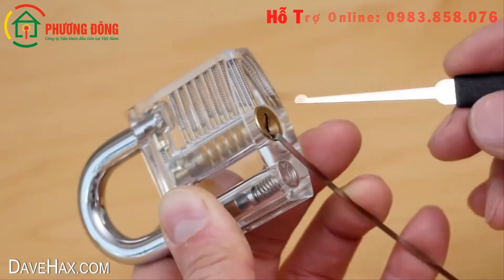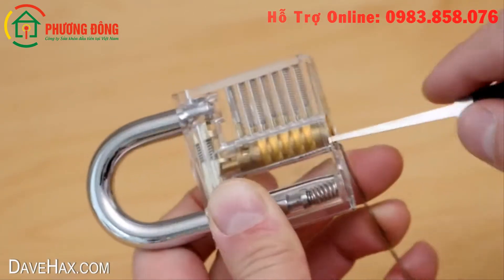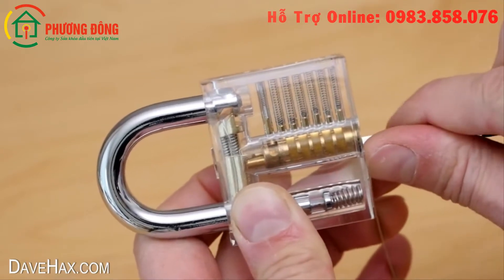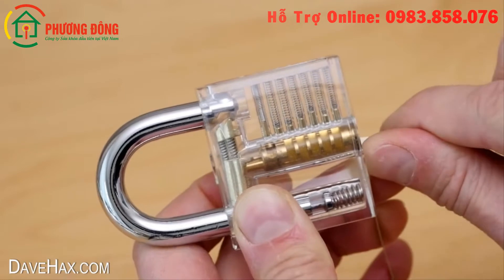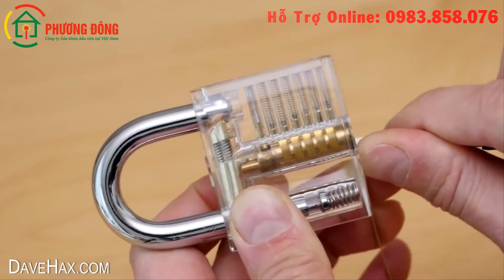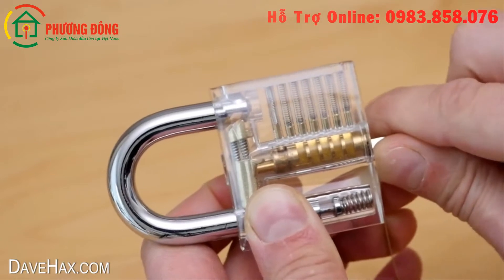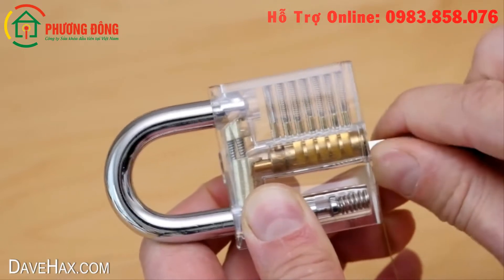Then take a lock pick and we need to try and lift each pin so that the upper pin is above the shear line. Maintaining a small amount of torsion on the cylinder will stop the pins from falling back down. You need to also be careful not to lift the lower pins above the shear line, as this will also prevent the cylinder from being able to turn.